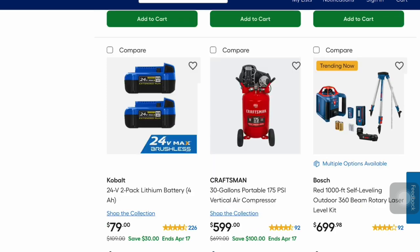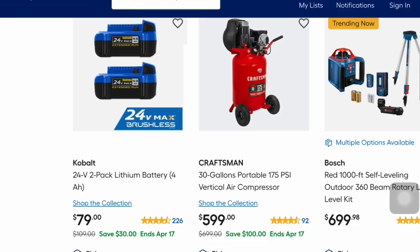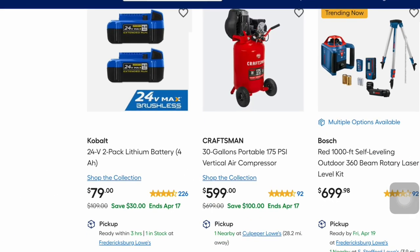Next up we have the Cobalt 24-volt two-pack lithium battery 4-amp hour for $79 — you save $30 — and that's good through April 17th. Then they've got the 30-gallon portable 175 PSI vertical air compressor — that's $100 in savings at $599.